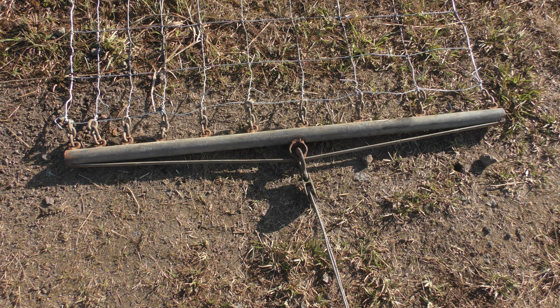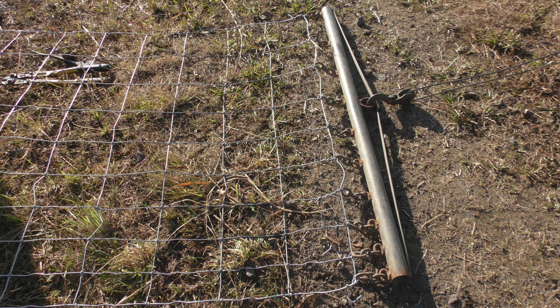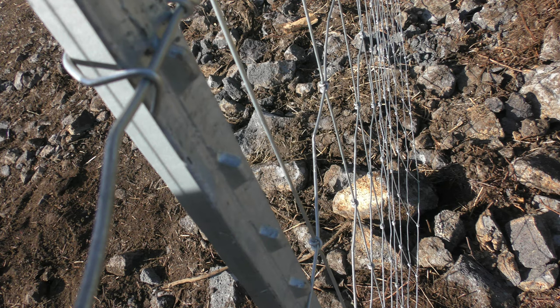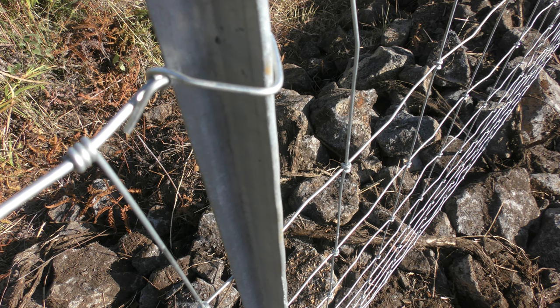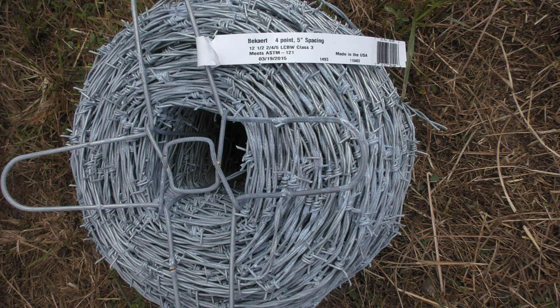We put in a big post like that using the jackhammer — you have to keep dropping it in and pulling it out, dropping it in, pulling it out, because you have to keep taking out the rocks as well. This one was 95 pounds, so it was quite a lot of work. You want to do that every 100 feet — that way it'll be real stable. The corner posts are the most important, but I recommend putting one every 100 feet, and then a T-post every 10 feet.